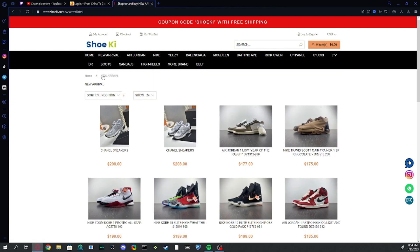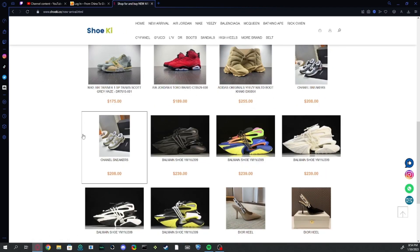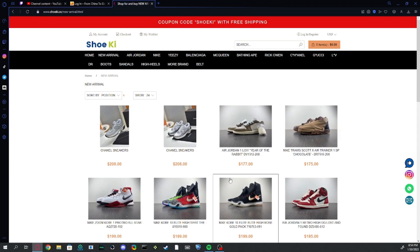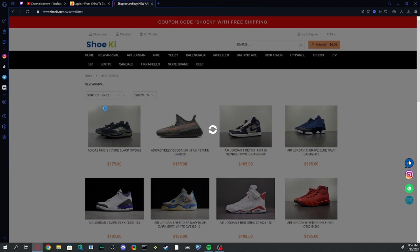Looking at the shoes, these are all the new shoes — not all of them of course, but some of the newest. As an example, the Year of the Rabbit is a very nice shoe that has released here. You can sort by name or price if you prefer, you can do that.